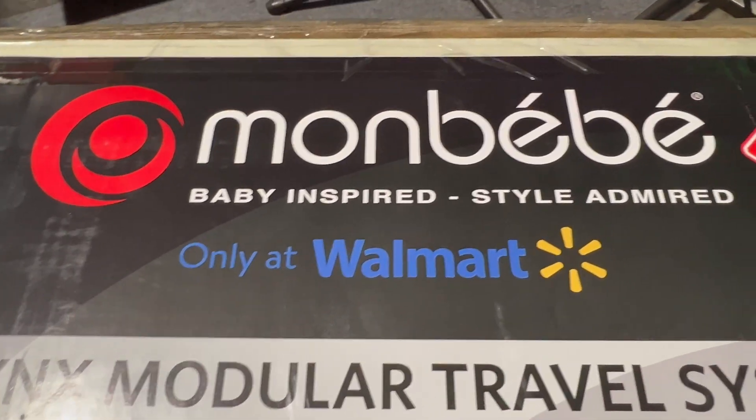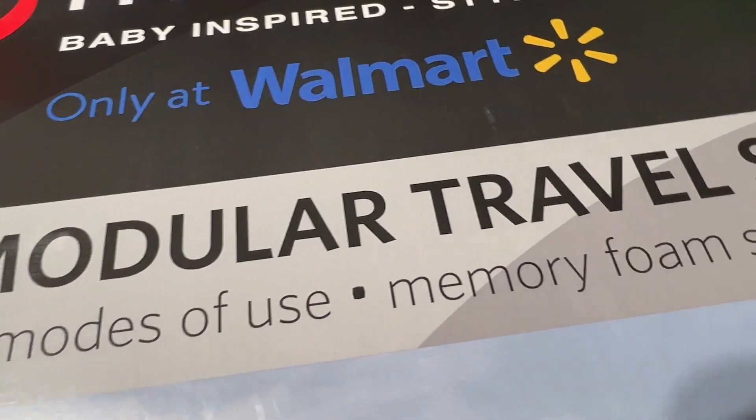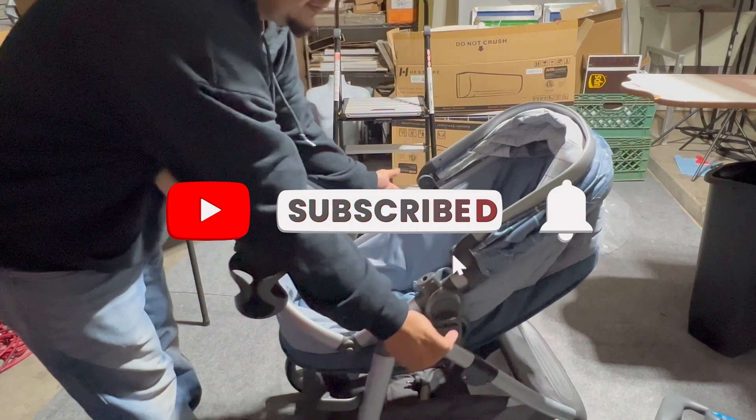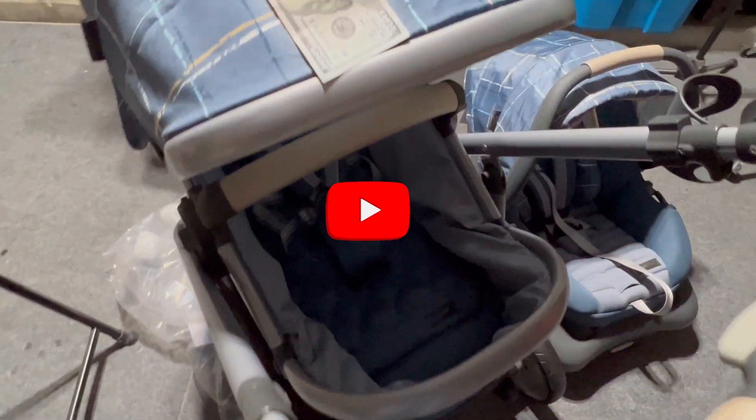And yes, I still strongly recommend that y'all go and get this Mom Baby Lynx Modular Travel System stroller and car seat combo. It's awesome and definitely affordable. We're living proof — we've had this baby for almost two years now and it's holding up hella good. I am an Amazon affiliate, I got the link below. That's it for this video. Much love y'all, please give me a thumbs up, subscribe, and smash that notification bell. Peace.